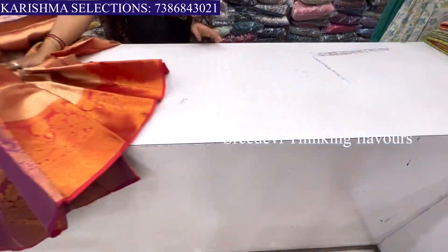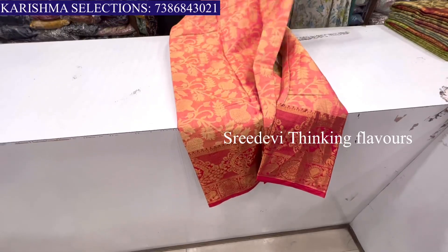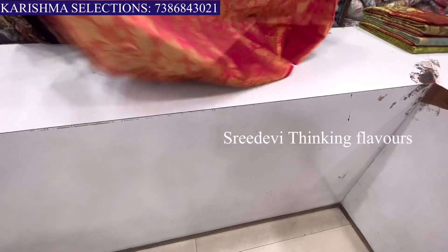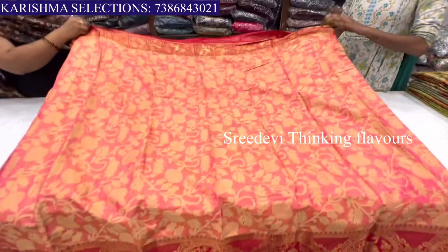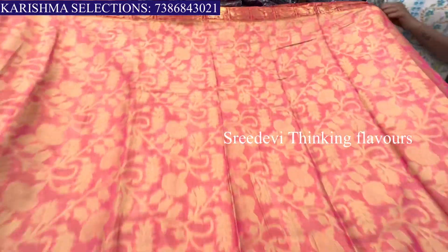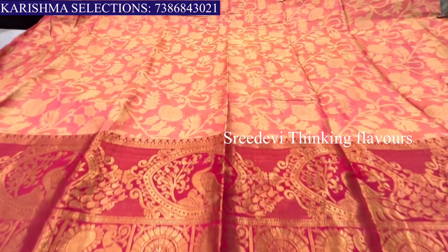There is also another design. Here is a rose pink color. This is a rose pink color, madam. I will show you the color of the shoulder. Here is a flower design. Here is a red color.